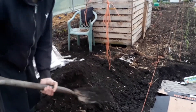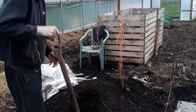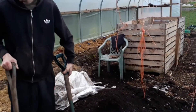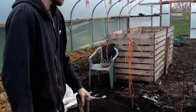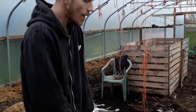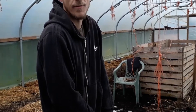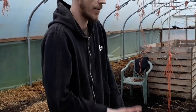Welcome to Project Abundance. Lewis is going to give us a quick demonstration on the no-dig method. Basically, we're starting one of our no-dig beds, which is an easy way of growing veg without having to go through the maintenance of all the weeds coming through constantly.